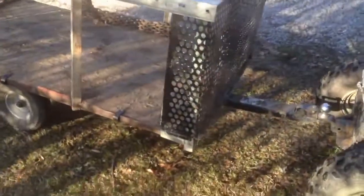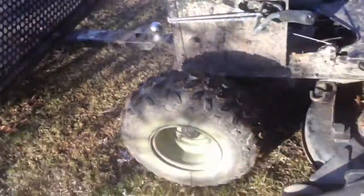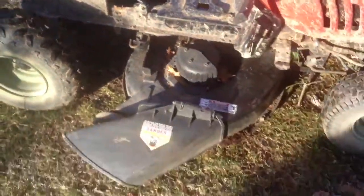There's the trailer and we got a flat tire. It's leaking around the rim — as you can see, there's water coming out — so I'm gonna have to take that to the tire store.